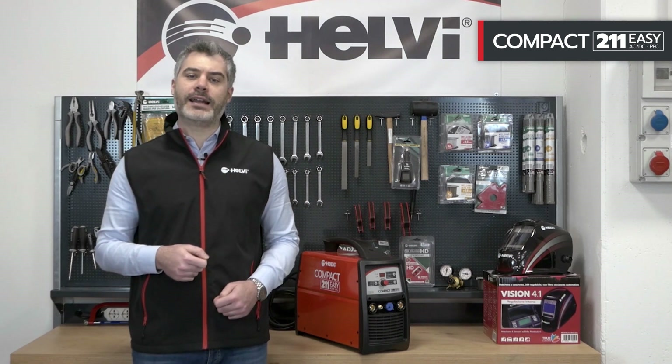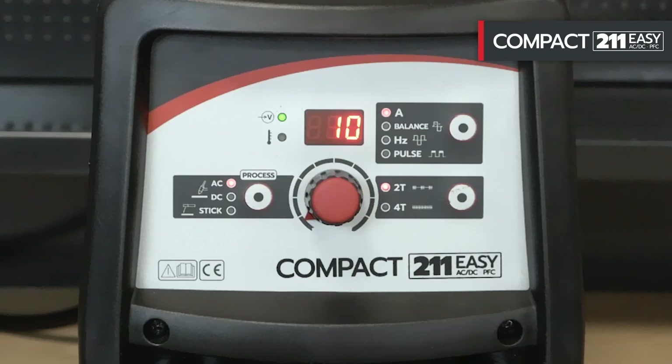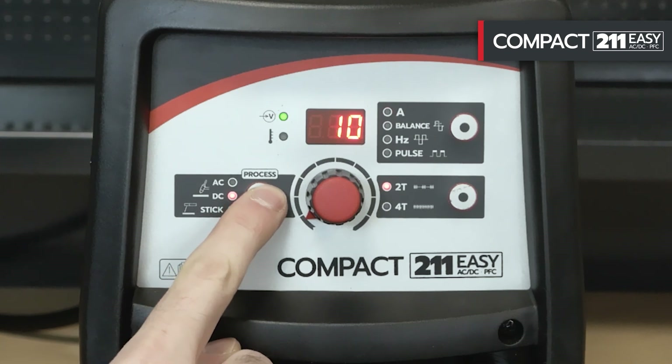It is also possible to weld in MMA mode with rutile and basic electrodes. The front panel is really easy to adjust. With the mode button, it is possible to select the main welding functions: TIG AC, DC, and electrode.